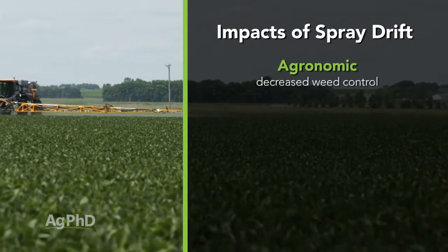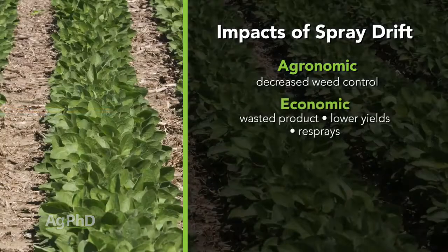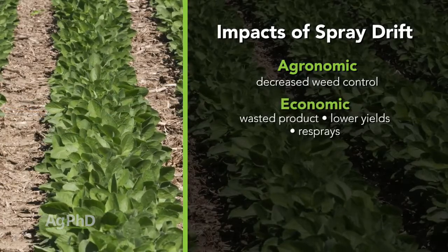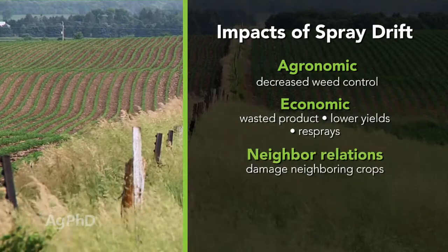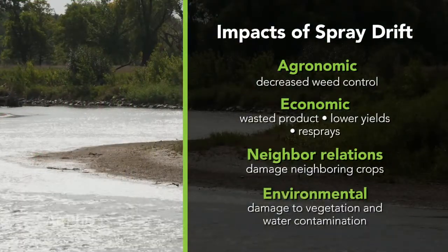First, agronomic – you don't get the full impact of the treatment on your crop or on the weeds. Economic – it's a waste of product that can lead to poor performance and lower yields, and you may have to treat the field again. Third, neighborly relations – drift can damage a neighbor's property. Fourth, environmental – drift could end up in water or damage the environment around you.